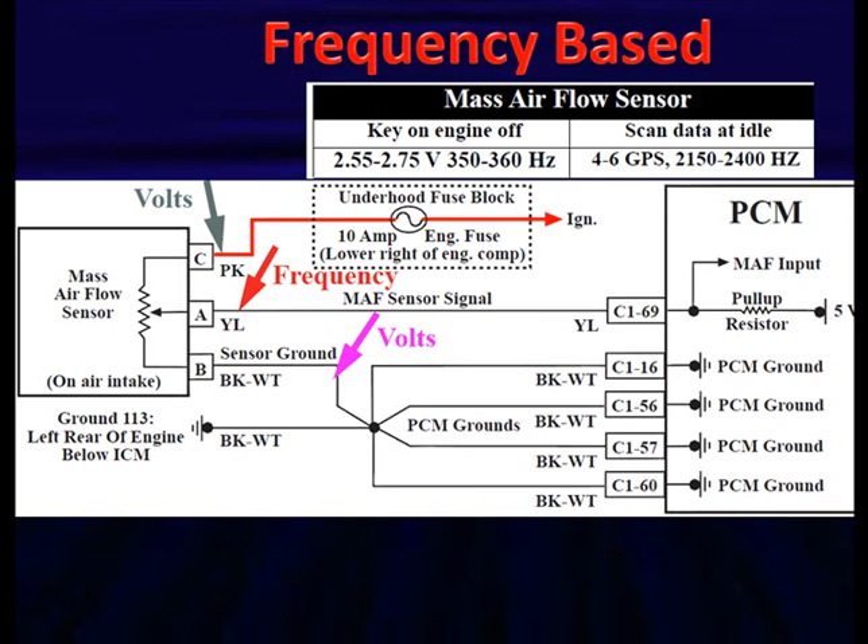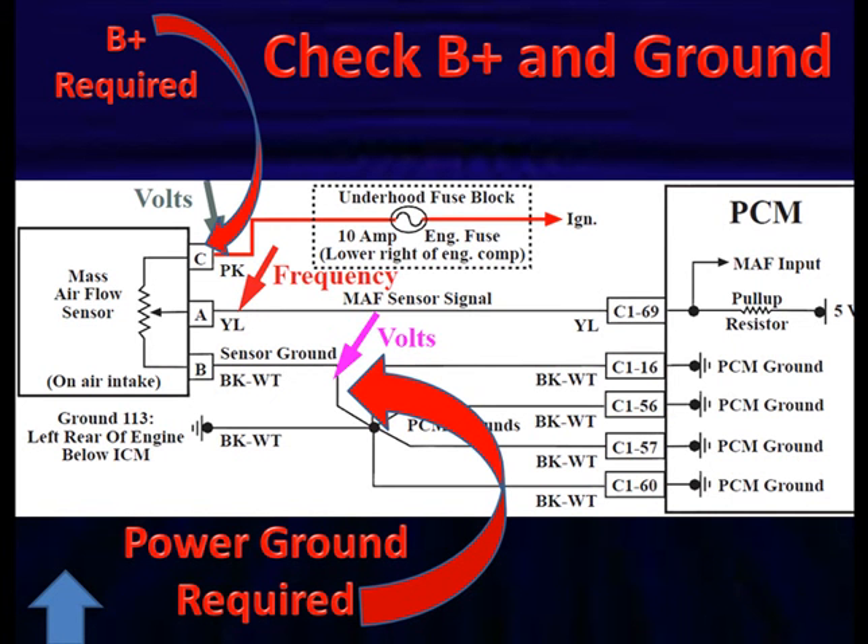Frequency-based sensors are a little harder to test because we can't do that quick snap test. But we still have voltage and frequency charts to reference, and we still need to confirm power and ground. Dirty mass airflow sensors tend to set code P0171 — look for a sluggish response out of your airflow sensor. A lot of mass airflow codes are also set because of missing power or missing ground.